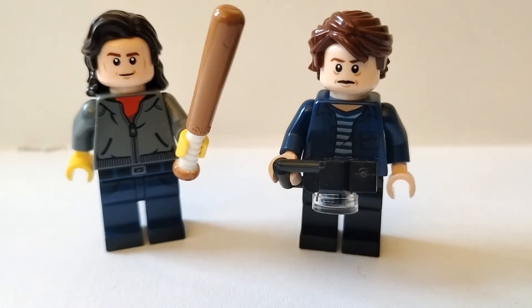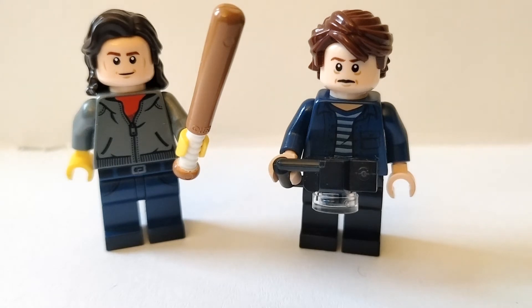What's good Brickstreeters, it's Adam here from the Brickstreet Boy, back with another video. Today I'll be rectifying the problem that Lego caused by omitting Steve and Jonathan from Stranger Things from their one set based on the hit Netflix show, The Upside Down, released a couple of years back.